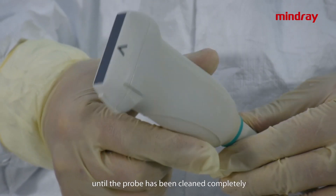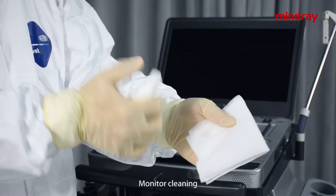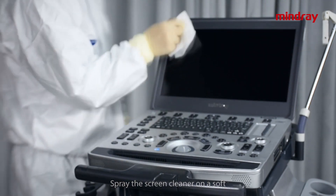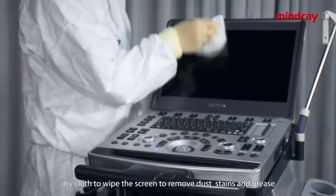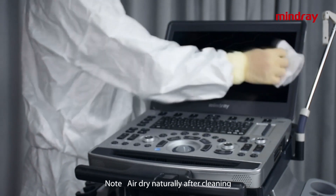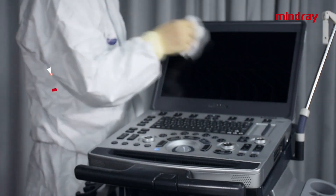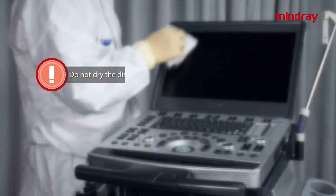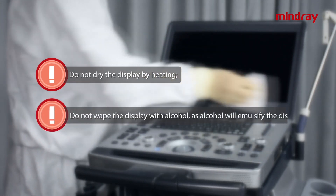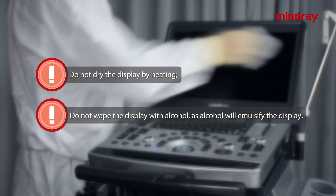Monitor cleaning: spray screen cleaner on a soft dry cloth to wipe the screen and remove dust, stains, and grease. Note: air dry naturally after cleaning. Do not dry the display by heating, and do not wipe the display with alcohol as alcohol will emulsify the display.